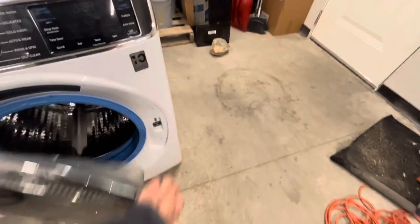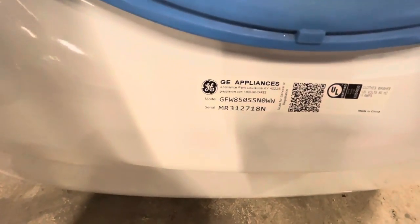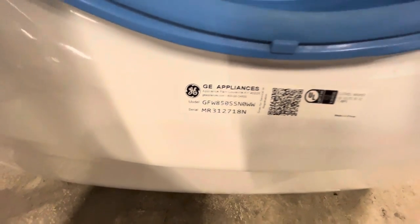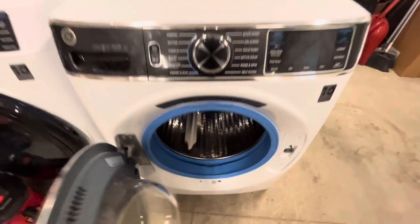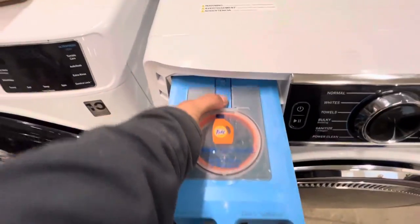I have a GE washing machine, and it only works for a few minutes and then just shuts off. It's because the speed sensor is not working correctly. So if we open the inside of the machine, you can find the model number and look up the part to order the accelerometer. And once you have the part, we can start taking it apart.